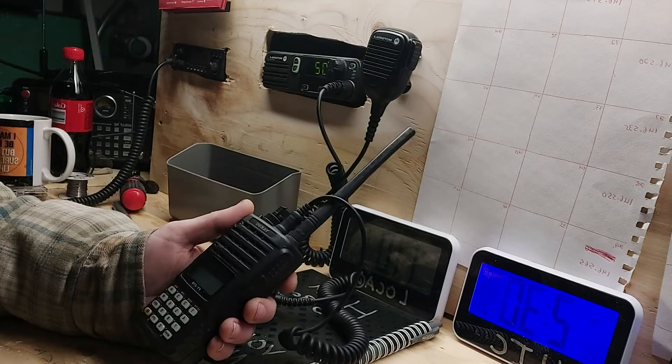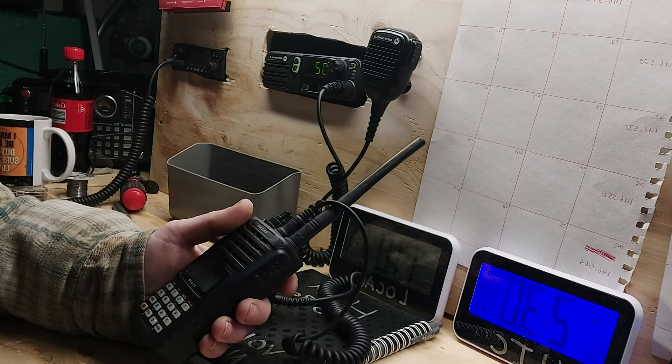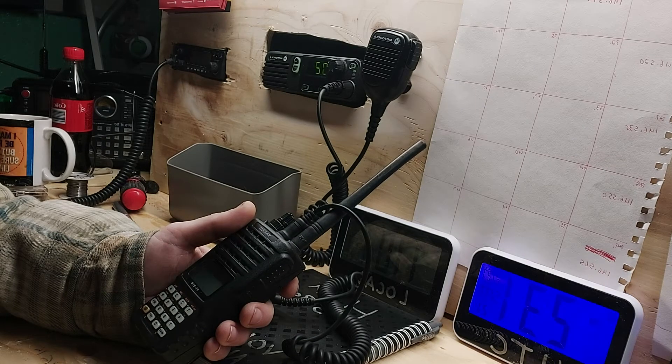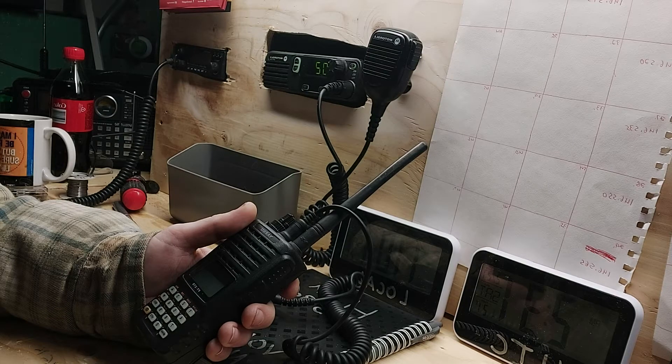First impressions of the radio: very well-built, robust, solid little radio, crystal clear audio — crystal clear sound on the other end from any QSOs, or QSO reports I've received.